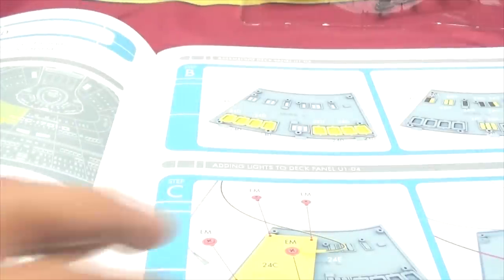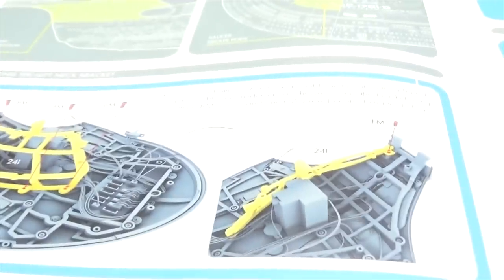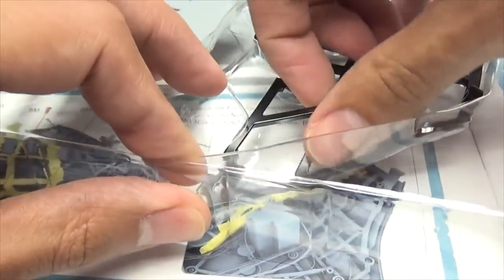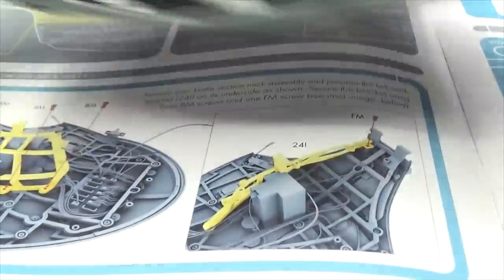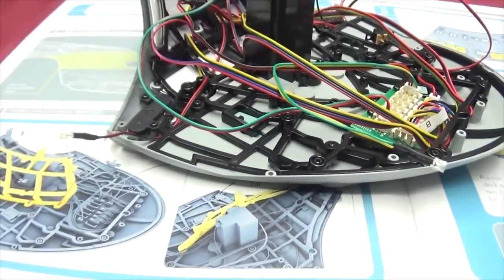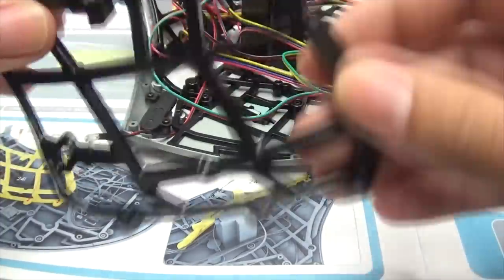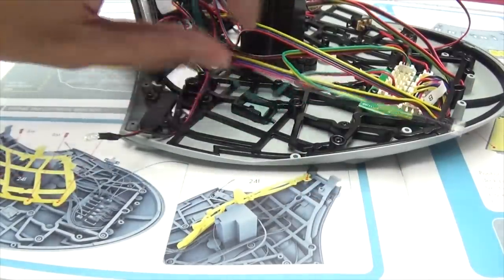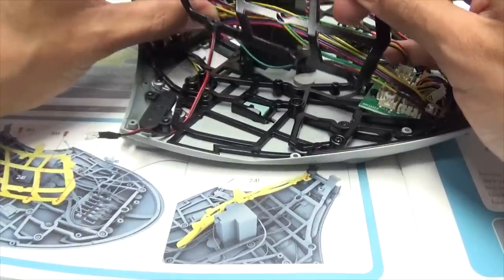Let's open up our instructions — we are on Stage 24. So what are we doing here? We are attaching pieces to our neck, giving us some more structure. We need this piece of frame right here, we need our neck region. All these wires are going to sit in this.